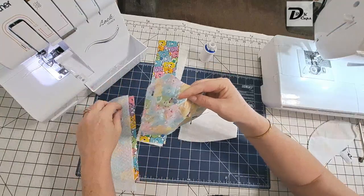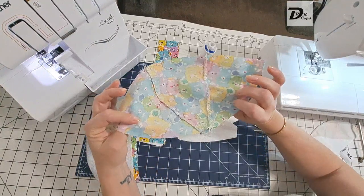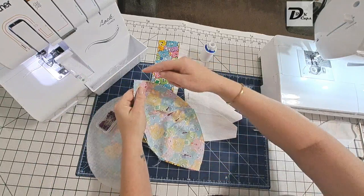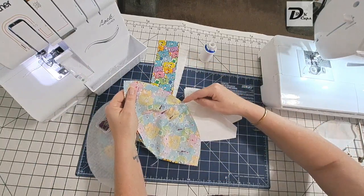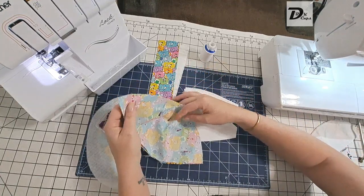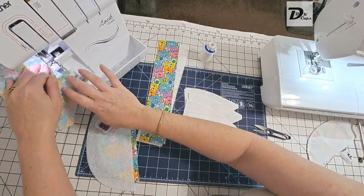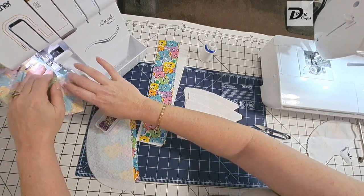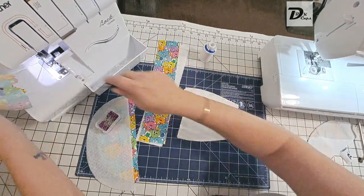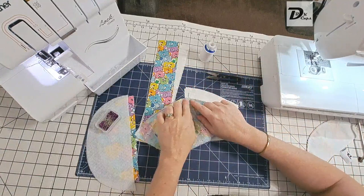Done — I might put another pin in there. My fabric will shift on you quite a lot. We've got right sides facing, all the raw edges are matched, and we're going to serge along this edge. If it's uneven or a little bumpy, we're going to smooth that out when we serge. Remove any excess threads — and this is what I mean by smoothing it out.